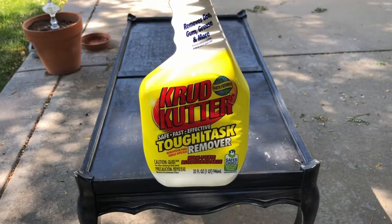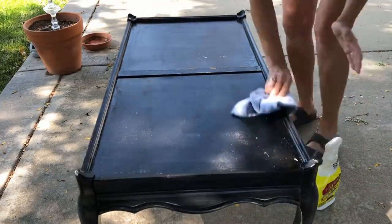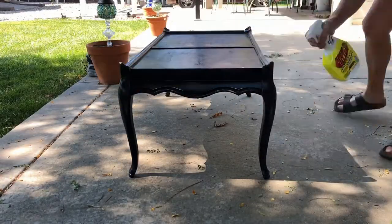After sanding the piece I then cleaned the entire thing with crud cutter. This would get it all ready for painting.